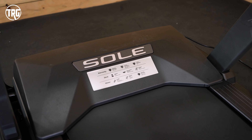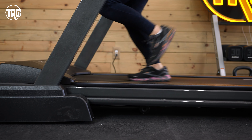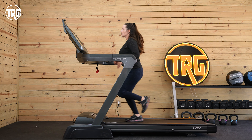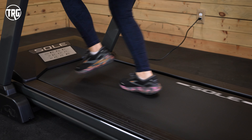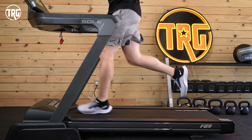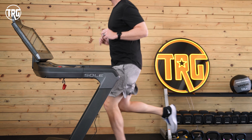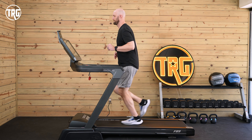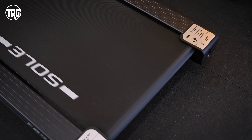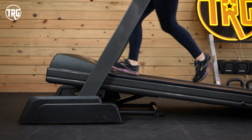The handles are good for when you need to catch your balance — the front handle is one continuous piece, which I like, so it's easy to hold on to. The motor is powerful; it's a 4.0 horsepower DC motor, so it's made for home use and designed to handle a lot of training. If you're training for a marathon or if you have multiple users in your household, the F89 is a good option. This is typically one of the largest DC motor sizes that we see in home treadmills.